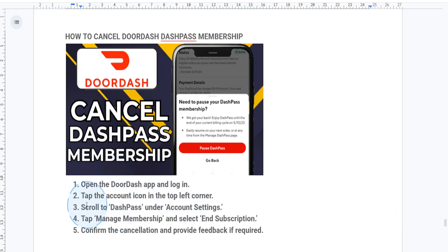What you're going to do is scroll all the way down and look for DashPass under the account settings section, and you just want to tap on it. So on the DashPass page, you will basically see all the details of your subscription.